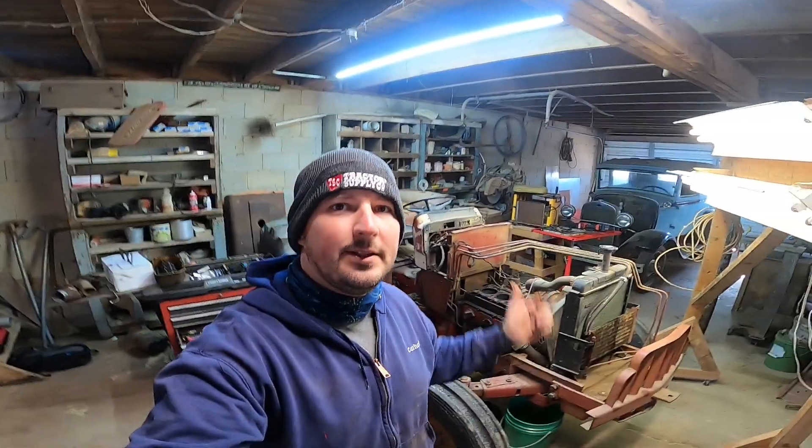That's all there is to taking a head off one of these tractors — not too bad. Stay tuned for part two of this video where I'm going to be putting it back together. I'm going to take the head to the machine shop and get some new gaskets ordered. If you're getting value out of this video, go ahead and hit that like button and consider subscribing to the channel. We'll see you next time — thanks for watching.